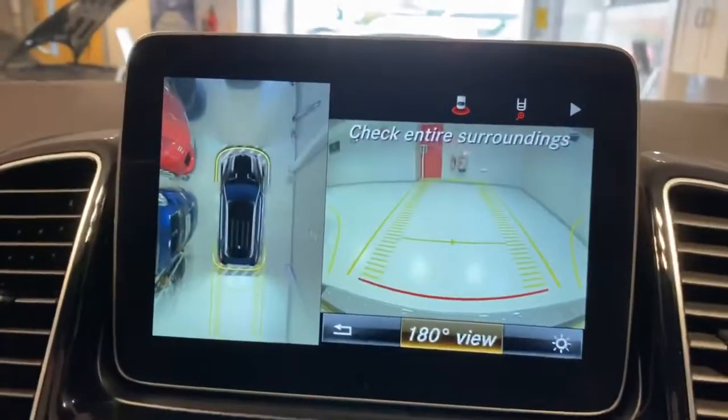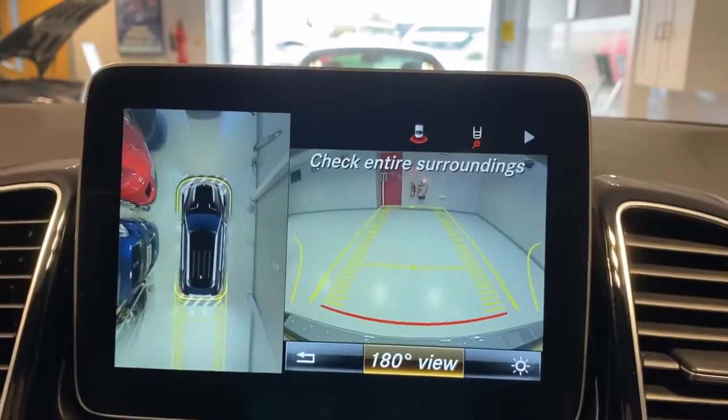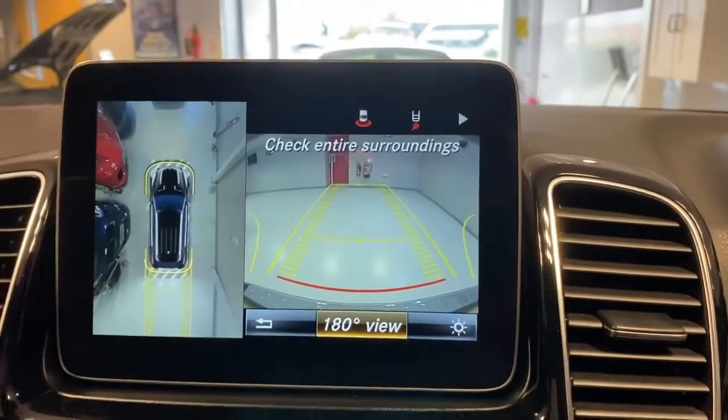Just popping the car into reverse - you can see not only have you got the rear view camera, you've got a 180 degree camera and a 360 degree view so you can see all the way around the car, which makes parking in places like this a whole lot easier.